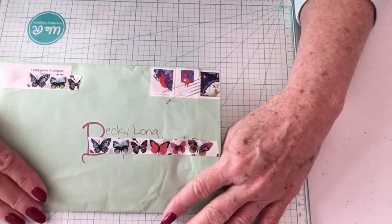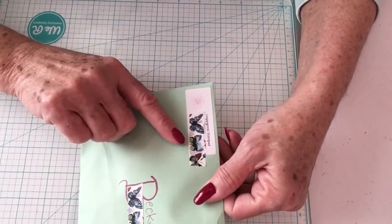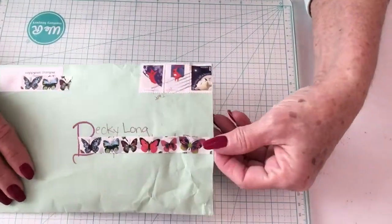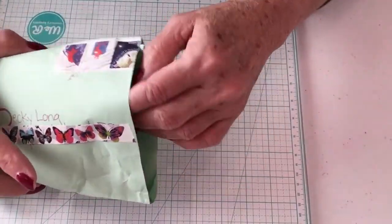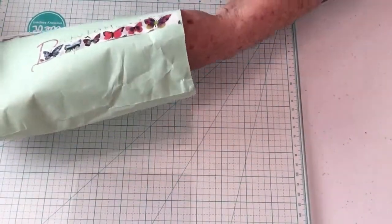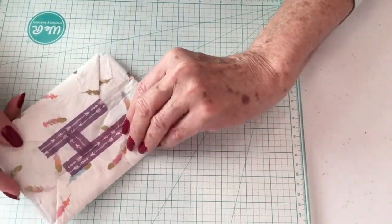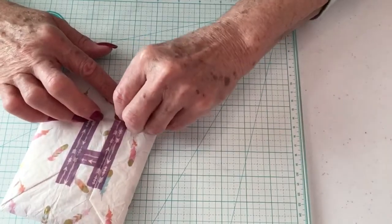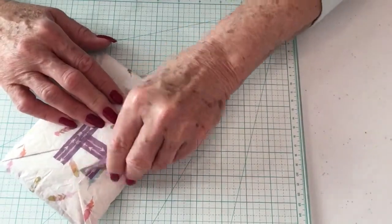Today I want to share my entry from the Happy Mail Stamper. I've just cut the envelope and haven't opened it yet. I received this on Saturday, but over Easter I just did not have time to do my videos. So let's open it now.